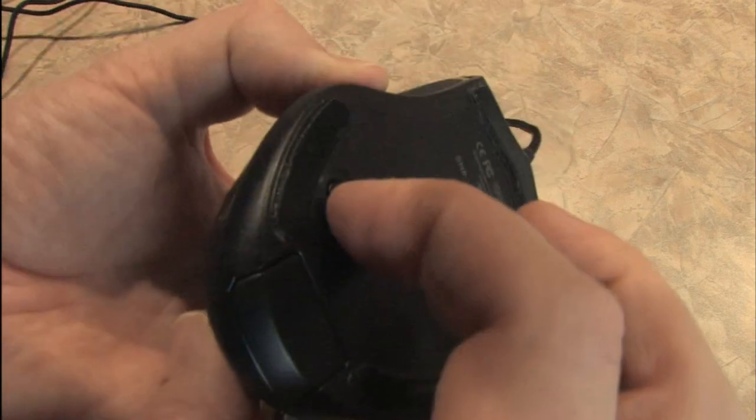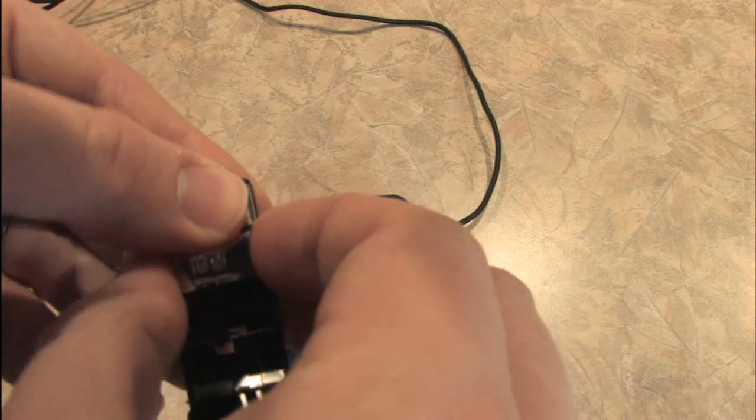You can pull it out, or use this button which ejects the weight cartridge, and then move these things around easily.